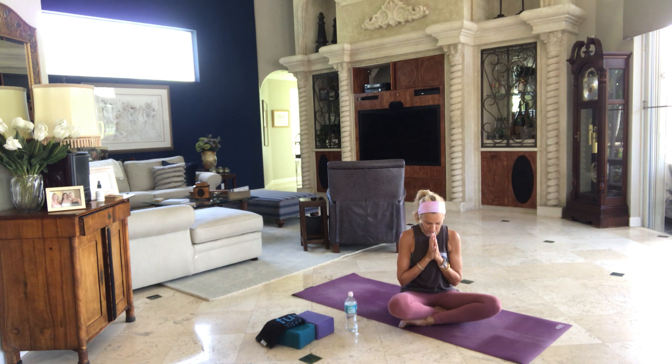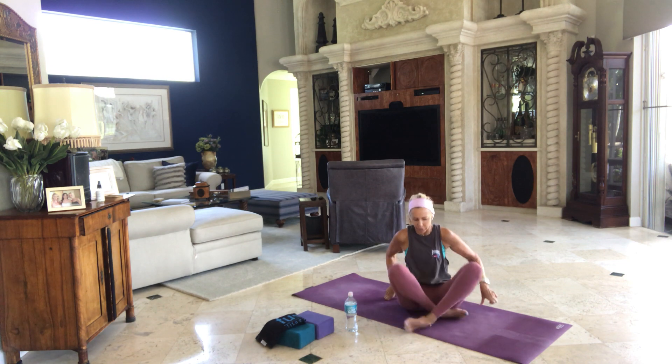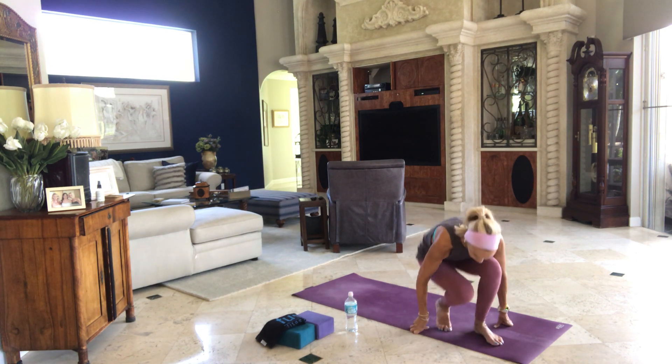Om Shanti Shanti Shanti — Om Peace, Peace, Peace to all. Namaste, Sat Nam, go in peace. Have a wonderful Saturday, or weekend, or day till I see you. Stay home, stay fit, stay healthy.